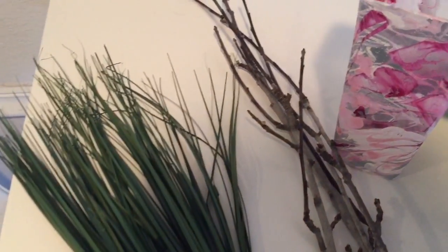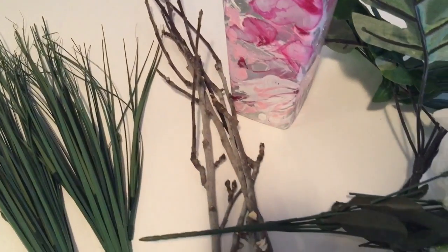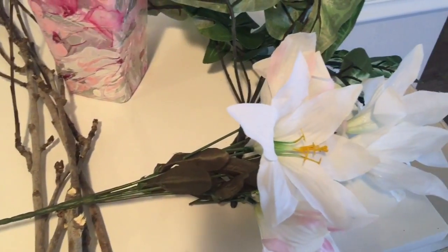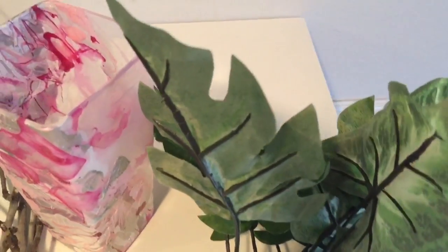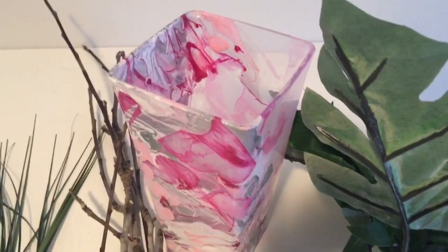Hello and welcome to Angela's Hangout. Today I am participating in a collaboration called the Flowers for Mom collaboration, hosted by Chrissy. She is such a lovely woman — I love her. She's asked us to do a DIY with some sort of flower arrangement.